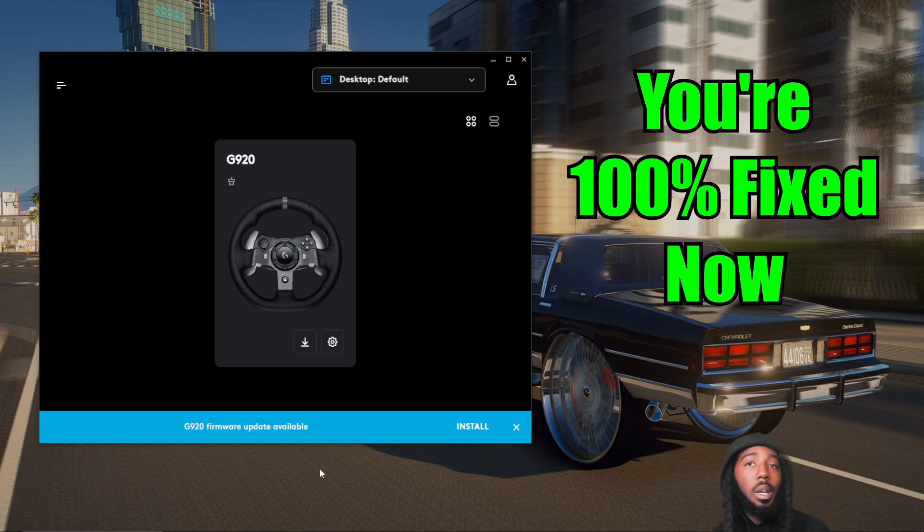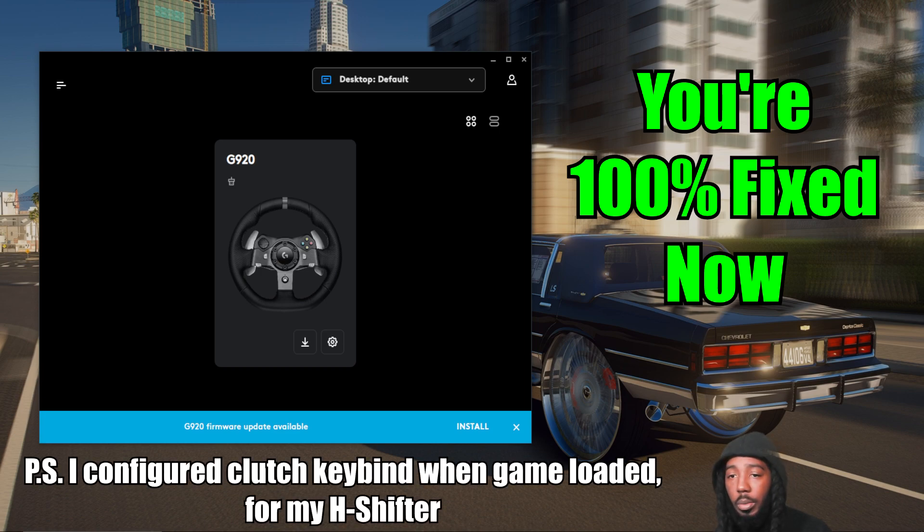That's all you got to do. If any other games are not working, it's a simple choice you got to make — either you care about Motorfest more, or you care about the other games. But they still should work. I think this firmware update was just to fix a couple bugs and stuff like that. But Motorfest does have force feedback, and vibration and everything still works. So that's the best way I know of fixing the steering wheel for the Crew Motorfest.